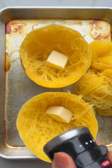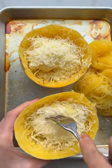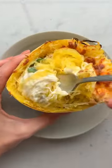Now add some butter, salt, pepper, cream cheese, and mozzarella cheese and give it all a quick stir. Next add some spinach, another layer of mozzarella cheese, and broil it all together until the cheese is golden and bubbly.